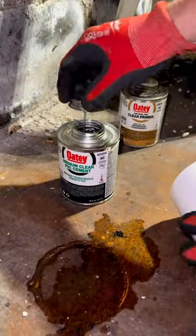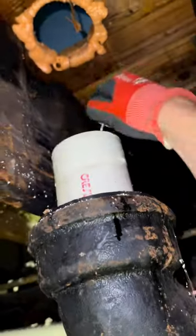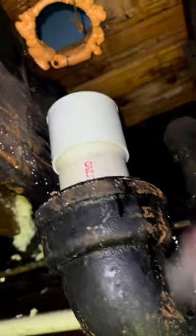You smell that? Oh yeah, that smells good. Make sure you twist the coupling as you put it on. Now let's go back upstairs.